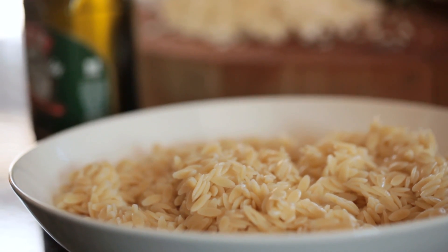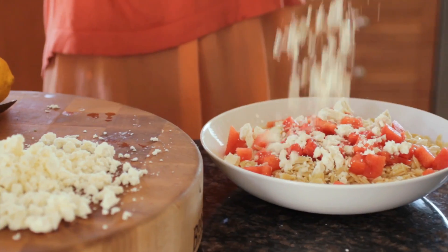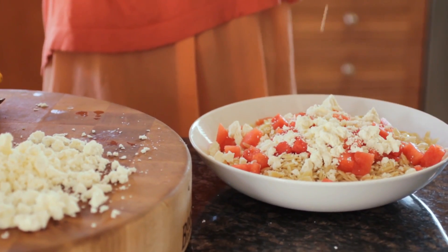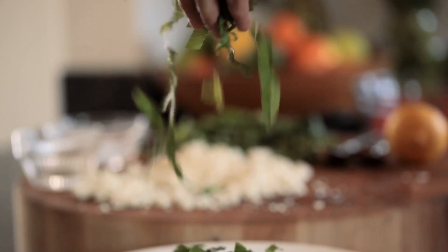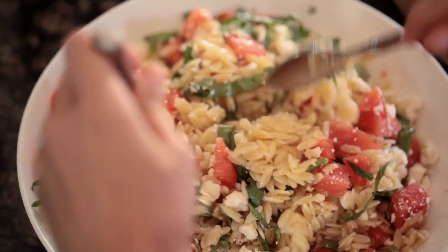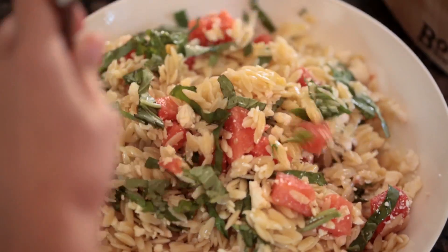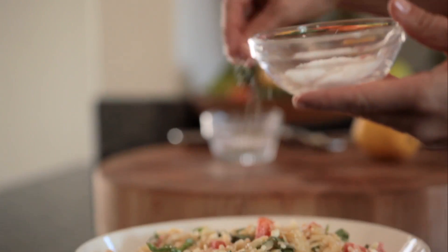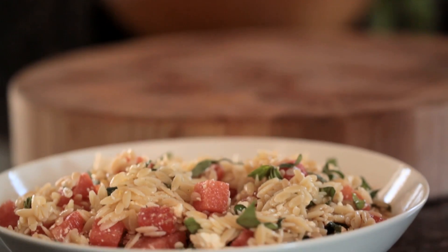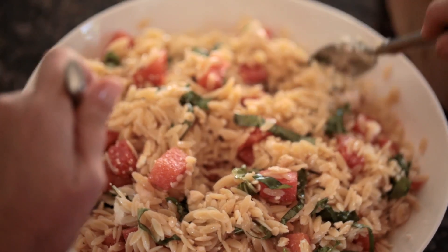Once your orzo is ready, start assembling. Dump it in a bowl and add all your fresh ingredients. Toss the watermelon in there, crumble your feta all throughout, sprinkle the basil over the top, then pour your olive oil and give it a nice stir to get those flavors blending together. Add some salt and pepper to taste, and right at the end add a little bit of lemon zest on top — it gives it an extra zing of flavor and a beautiful yellow color.